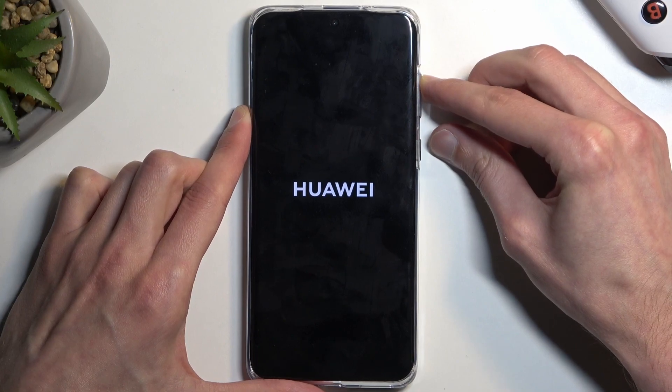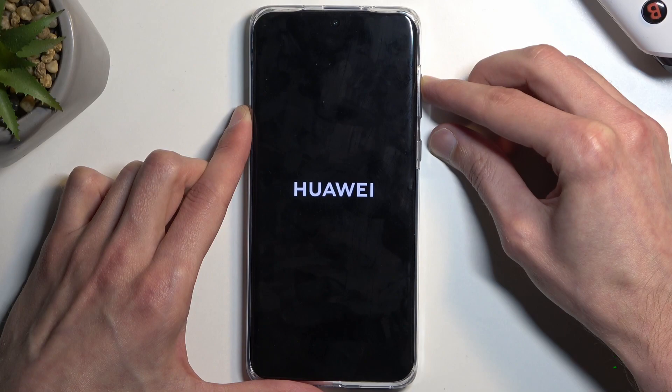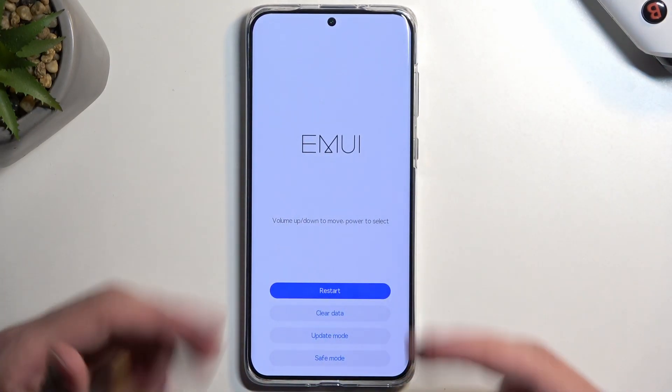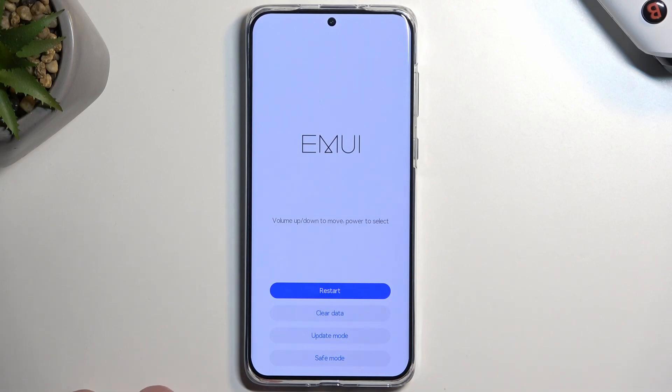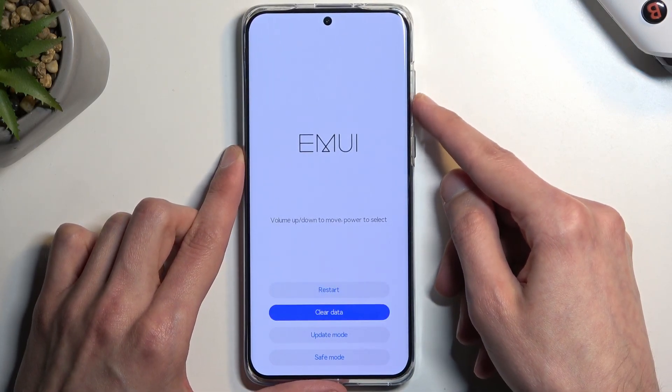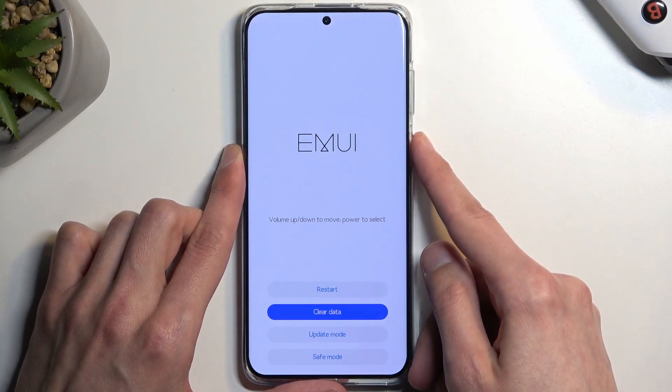When you see the Huawei logo, you can let go of the power button. From here, when you see the recovery mode, use the volume buttons to select clear data, then press the power button to confirm.